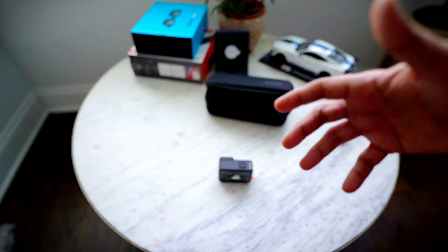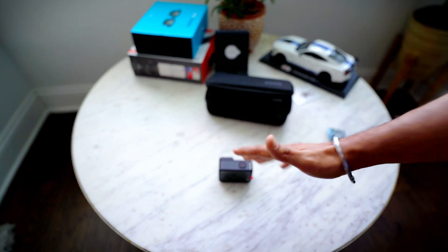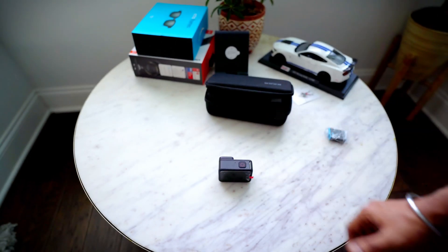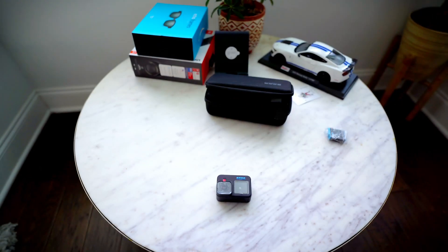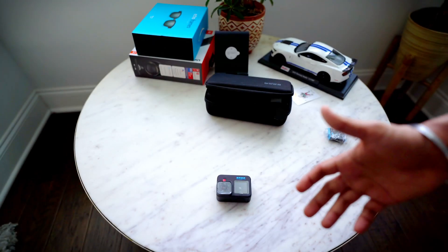So that's a quick unboxing and first impression of the GoPro 10 in 2022. It costs $450 if you buy it outright, or $349 with the GoPro yearly subscription, which also gives you cloud storage and good discounts on accessories. If you liked this video, give it a thumbs up, subscribe to my channel, and see you in the next one.